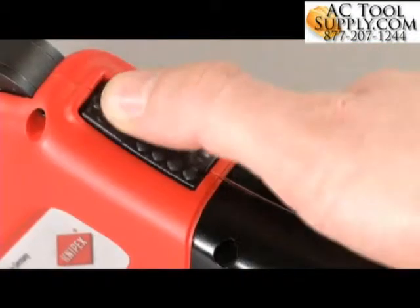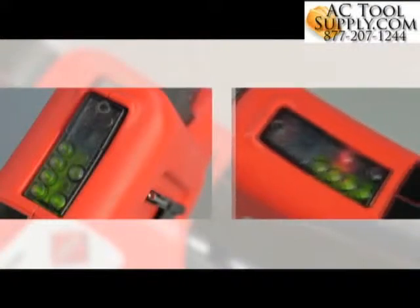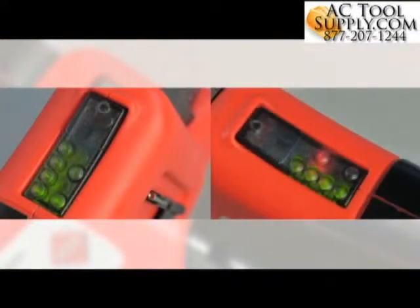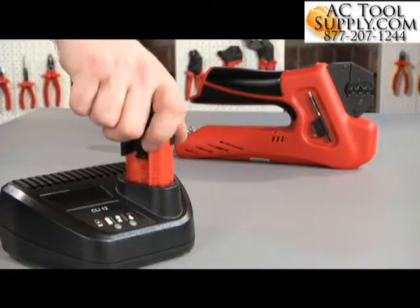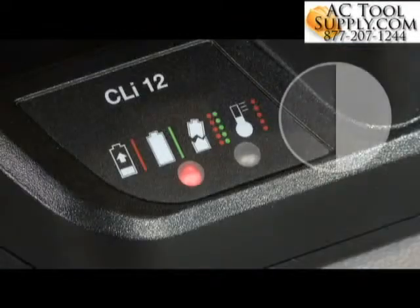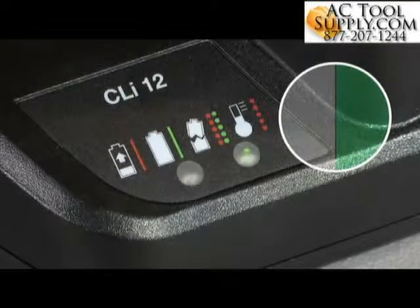The multifunctional display indicates the battery charge status, servicing, and cycle malfunctions. The powerful lithium-ion accumulators without memory effect result in extremely short charging times. The battery is recharged after just 30 minutes and the pliers are ready for use again.